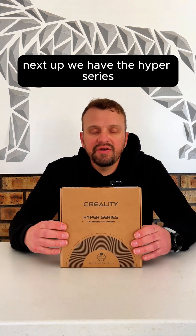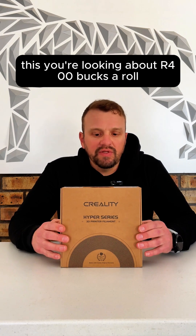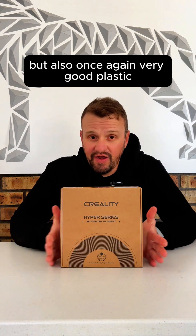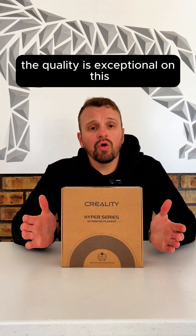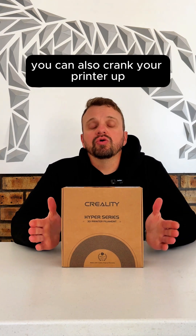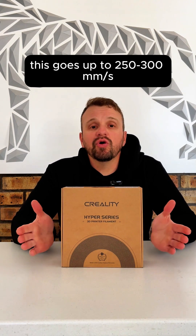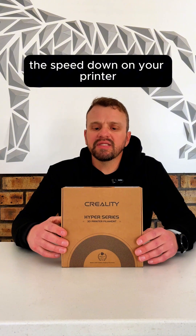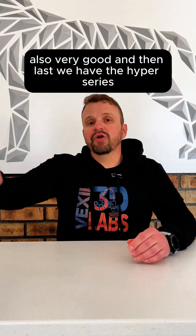Next up, we have the Hyper Series. This comes on a cardboard spool and is a little bit more expensive — around $400–$420 a roll, depending on where you buy. The quality is exceptional. You can also crank your printer up; this goes up to 250–300 millimeters per second, so no need to turn your speed down. Awesome plastic.